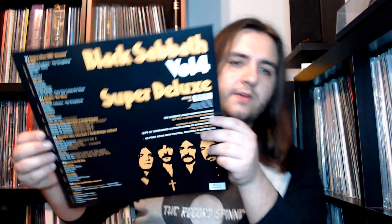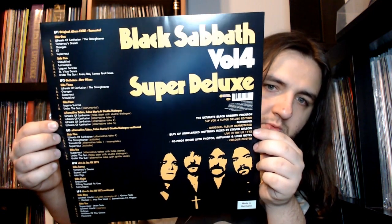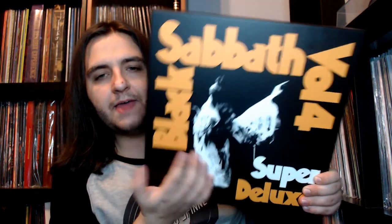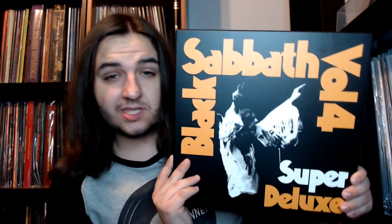Right off the bat, upon taking the shrink wrap off, here is a little spec sheet which basically breaks down the track list as well as describing what is featured in the set. This is also replicated on the back of the box. Here is the front — that is indeed the original photo that was used for the album cover, and this is the first time I've seen the photo unedited. The box comes off like this, so let's dig in.